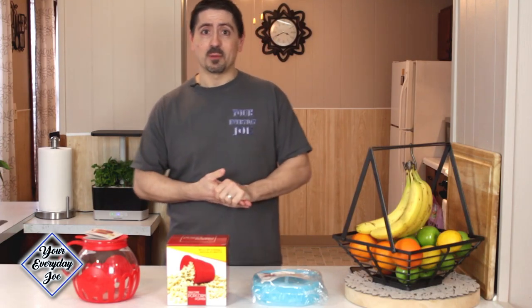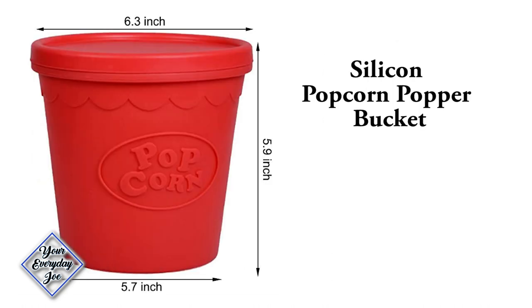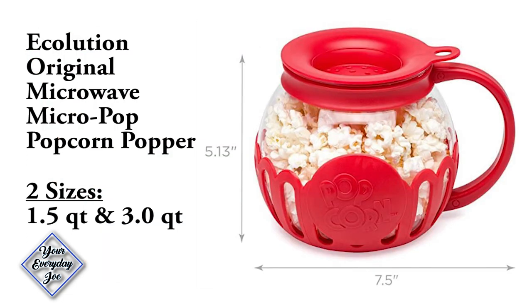Alright, so these are the three that I'm going to be reviewing. The first one is the original Hot Pop Microwave Popcorn Popper. The second one is a silicone popcorn popper, and the third one is the Ecolution Micro Pop Microwave Popcorn Popper. Now that's a mouthful.